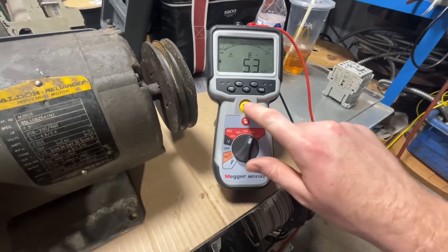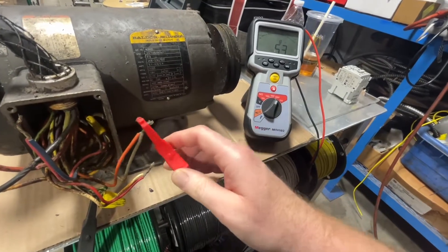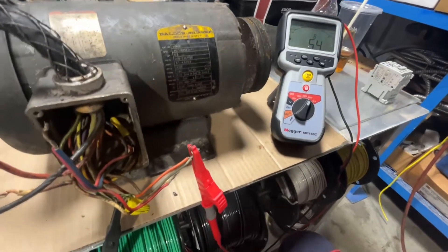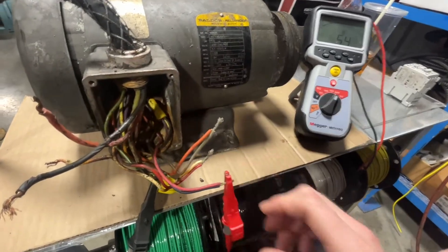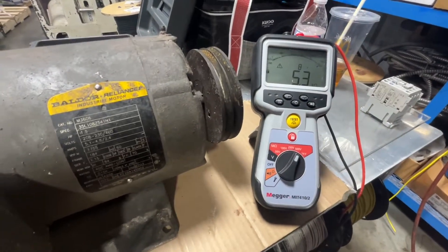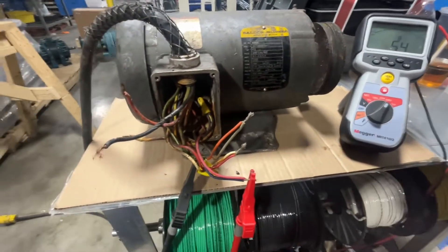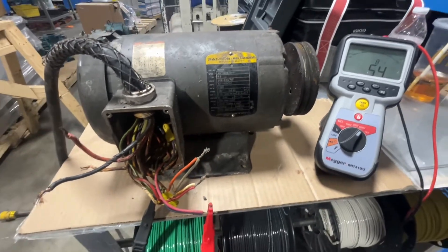5,300 ohms — that's not good. We're going to move up to the next set; they should all be about the same. Push the test button: 5,300 ohms. Yeah, this motor is not looking good — it's reading bad. The last set: roughly 5,300 ohms as well. So yeah, this motor is bad. The windings are compromised, so this motor is bad.